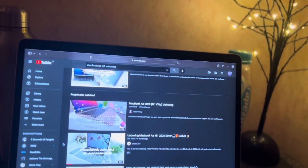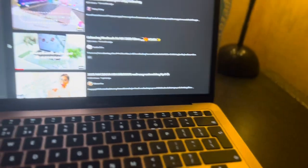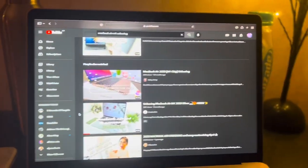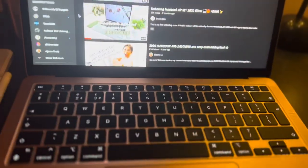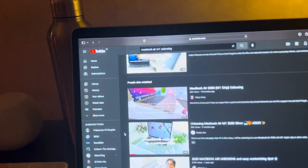It is the M1 MacBook Air 2020 in the color gold, which I love because it matches my gold theme. I have a gold MacBook, a gold phone, and a rose gold iPad — you can't actually see that it's rose gold. I also have my HomePod as well.